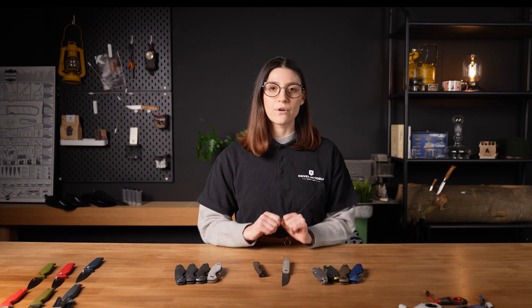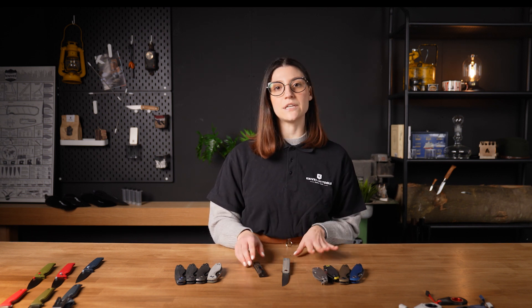Like I said, these are Knives and Tools exclusives — they differ from the regular production knives. These two, with their handle materials and blades, are only available at Knives and Tools. So if you want an extra special version of the Fox Knives, or just a great looking gentleman's knife, then you should consider these two.